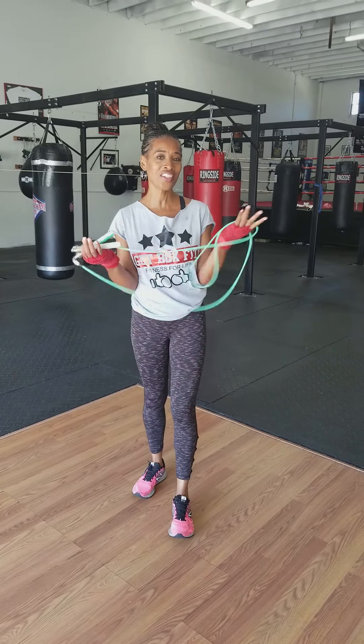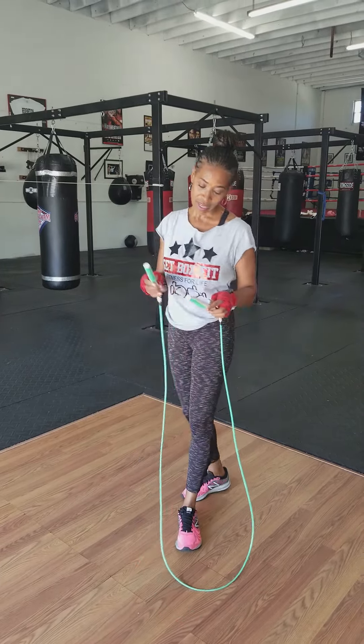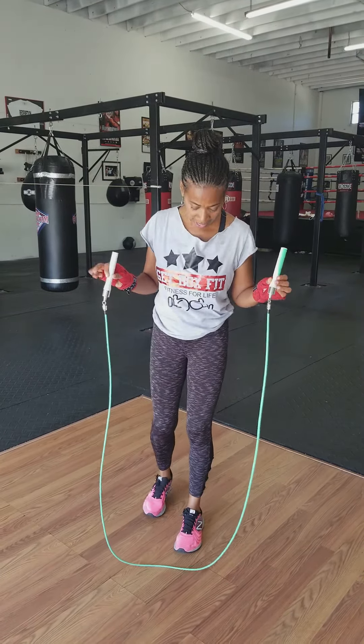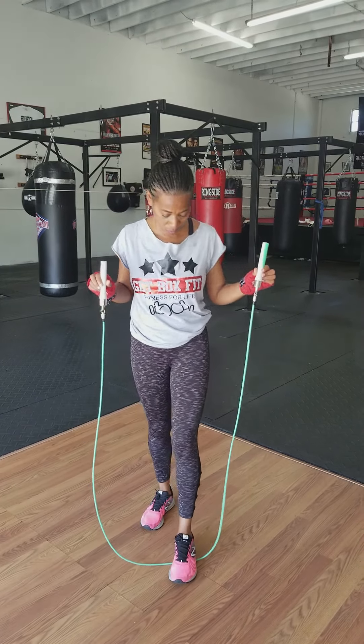Guess what? We're going to show you how to jump rope today. I have an infinity CrossRope and I want to show you first how to measure to make sure this is the rope for you.